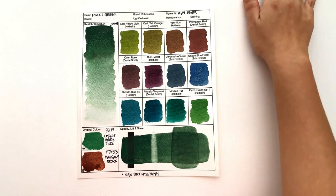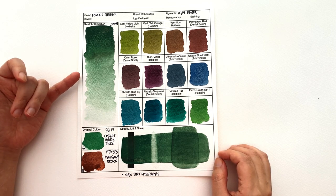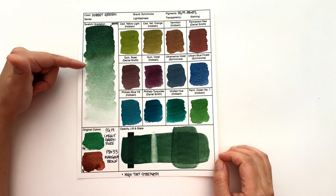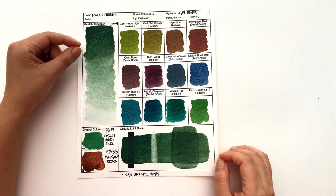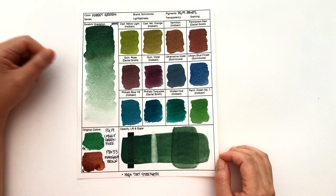Next up, we have Forest Green. It is mixed with PG-19, which I'm guessing is cobalt green pure, with PBR-33, which I'm guessing is mahogany brown. And yeah, it is just like a slightly darker cobalt green pure. I think if you have cobalt green pure, you probably wouldn't bother having this as a separate thing because the two are so similar. The only difference is the PBR-33 starts coming through, but not for long — you see a little bit of the brown, and that's about it. You kind of have to squint to really notice the difference.